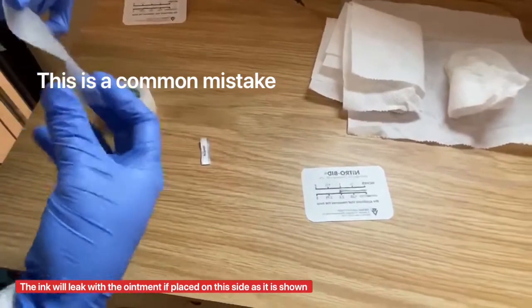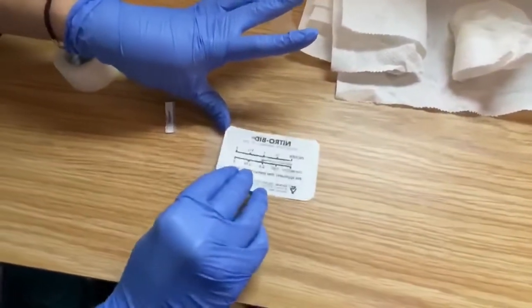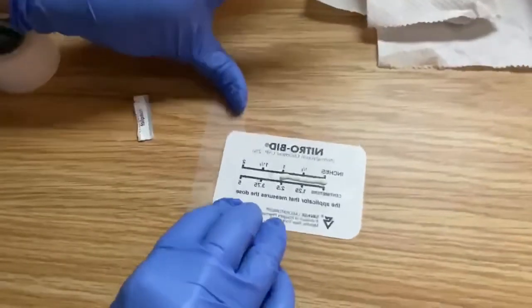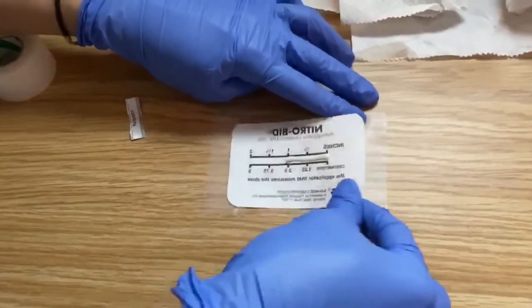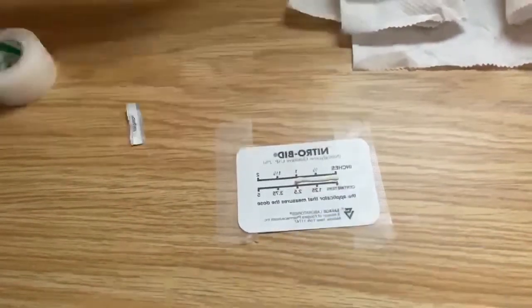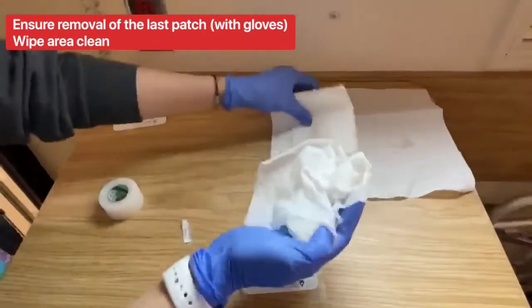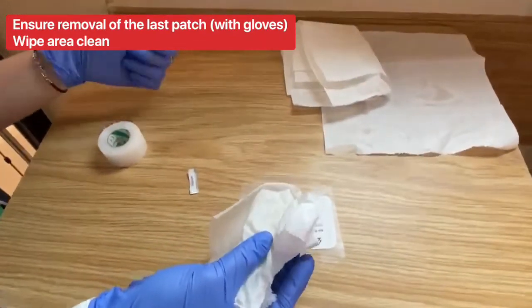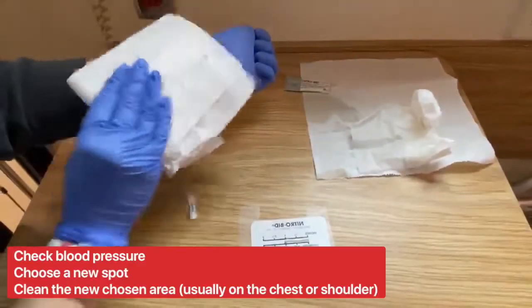That's why you want to put the print side up and place the ointment on the blank side down. Then you tape both sides like this. To change the patch, put on clean gloves, take off the old patch, and then put on new gloves.